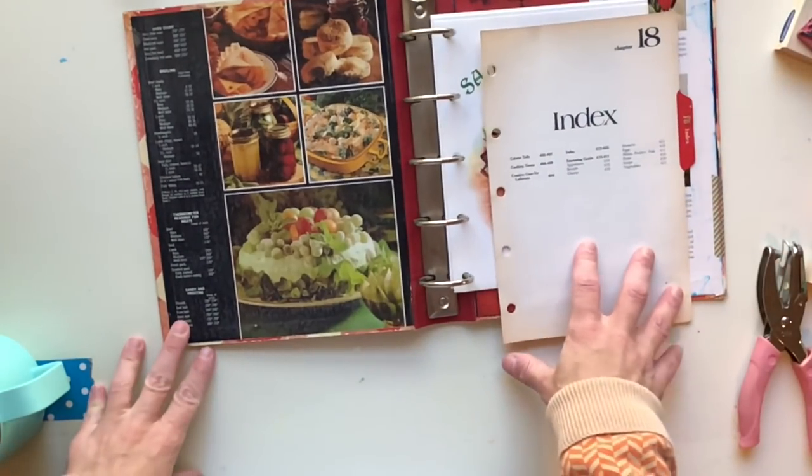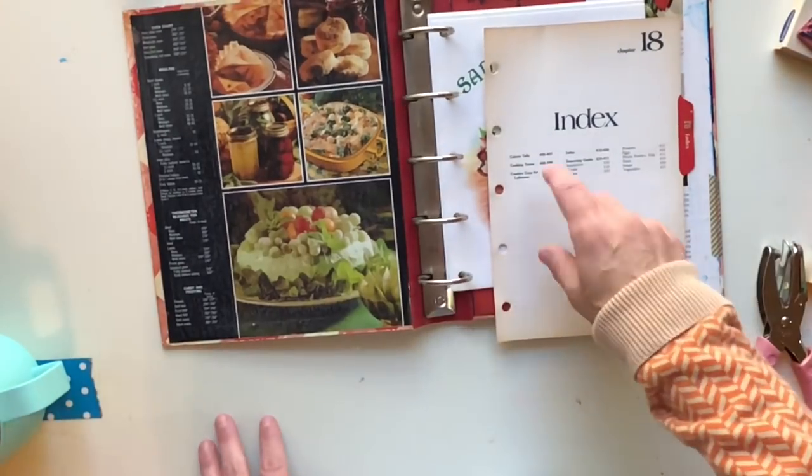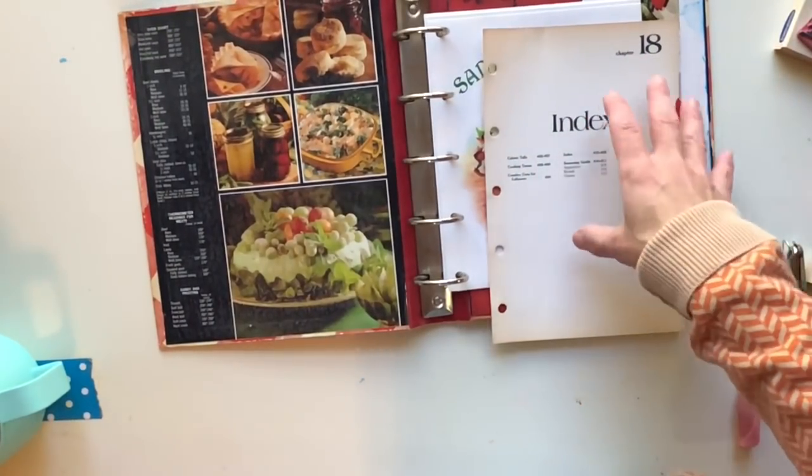The other stuff I'm going to put in this binder — I think what I'll go ahead and do is put in the index pages and the recipe pages.